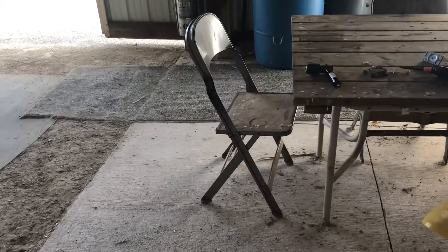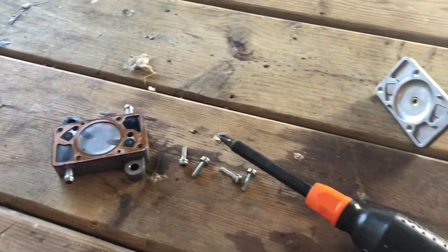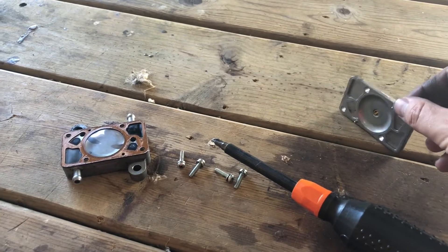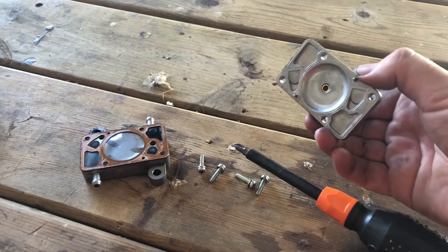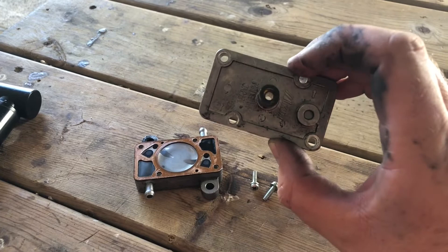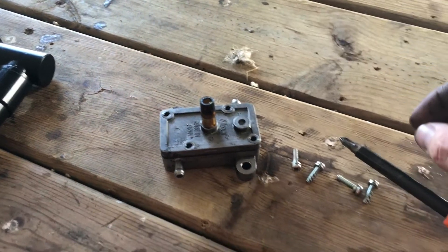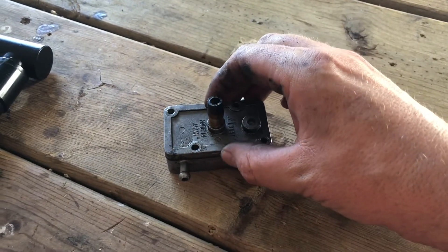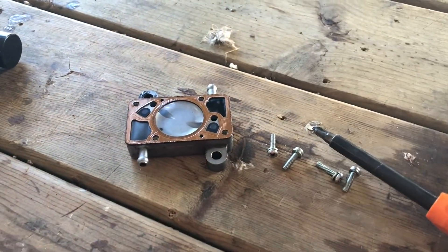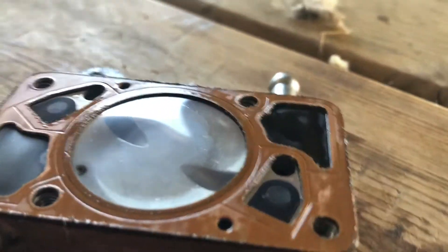What I'm hoping to find is a bad diaphragm in the fuel pump. This is a Rotax 447 engine, and it has a Mikuni fuel pump. Basically, the engine has a suction line coming out of it which pulsates the suction through this line — I had to cut it off to get it off of there. This goes right on there like that. I just removed the screws and popped this off, and I'm hoping to find some kind of a failure of this diaphragm.